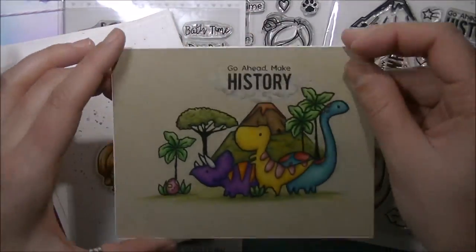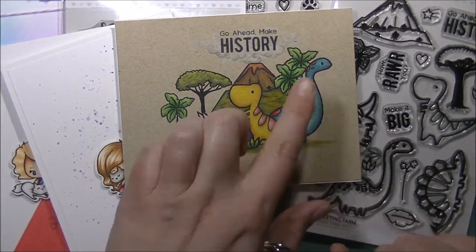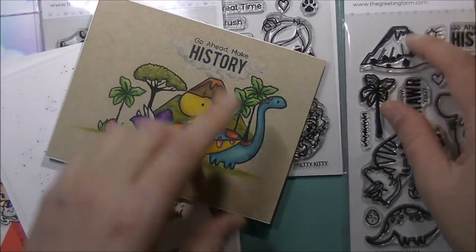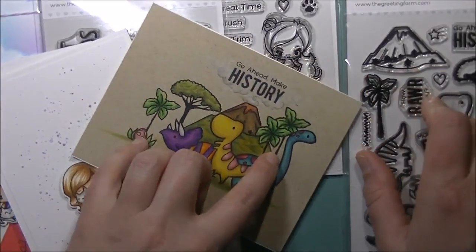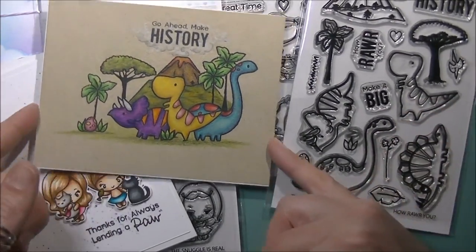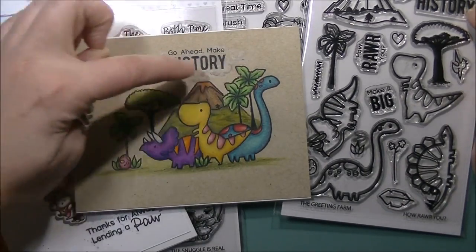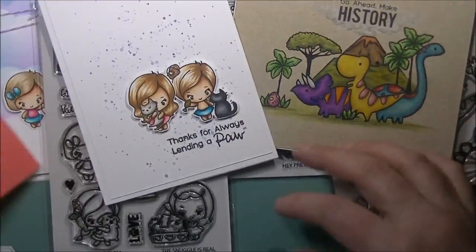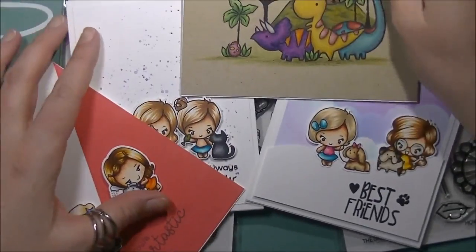For the 'How Rawr You' set I did this card: I cut masks of all the dinosaurs, put the volcano in the background and extended it down further so it fit with everything else, layered in the trees, dinosaurs, grass, and the egg, then stamped the 'go ahead and make history' sentiment up at the top and created smoke coming out of the top of the volcano around it.